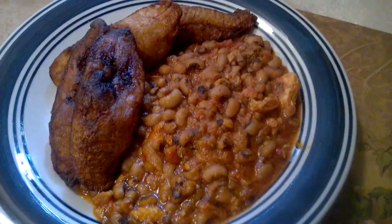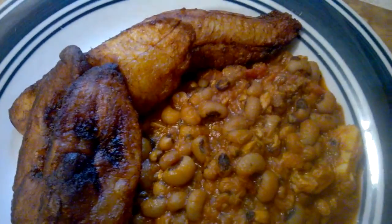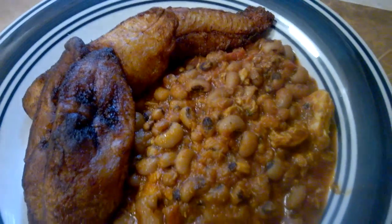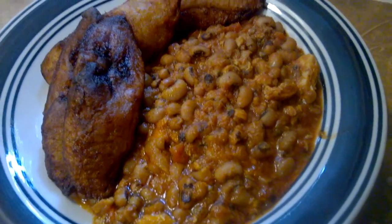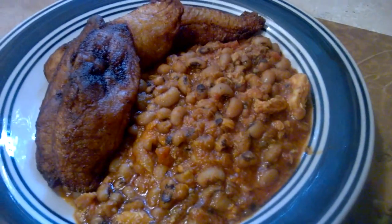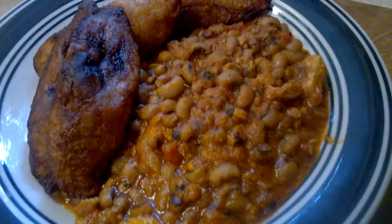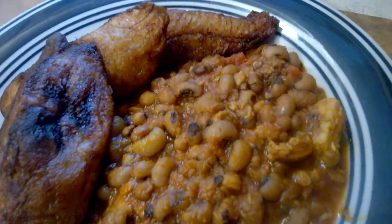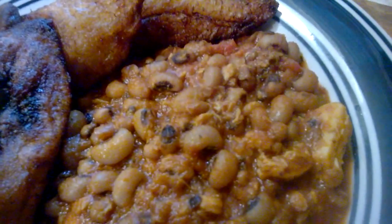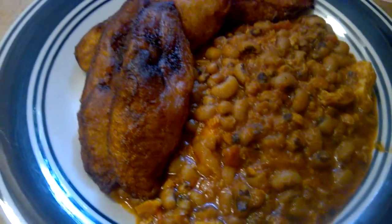Hi everyone, so the bean stew and fried ripe plantain is ready. I do want to thank you so much for coming by today and staying tuned. I hope you were able to learn how to make this delicious recipe. If you have a question, please leave it down below and I'll get back to you as soon as possible. Till next time, may God bless you. Thank you so much, bye bye.